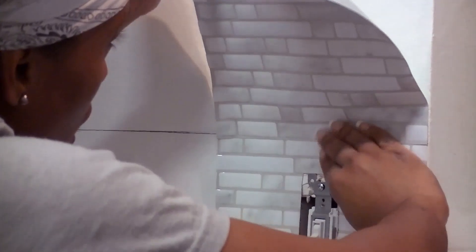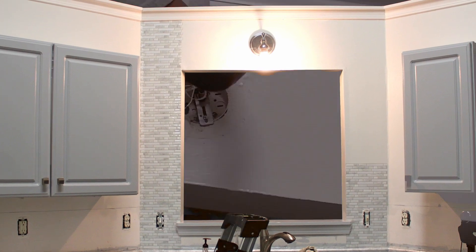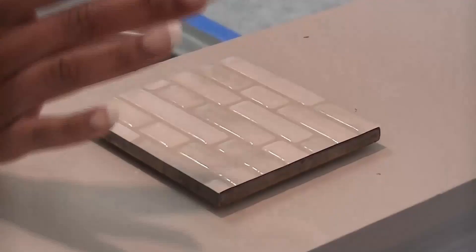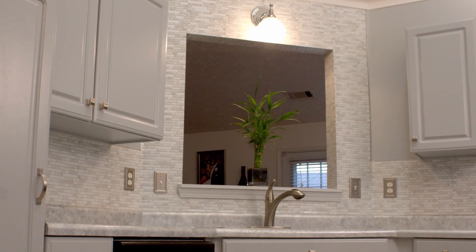You can also use these Smart Tiles as a backsplash in your bathroom. The peel-and-stick sheets were so easy to use, we decided to tile around our kitchen window as well. Doing so created a lot of spare pieces, so we decided to tile over one of our coasters for our plants. These Smart Tiles created a beautiful backsplash for our kitchen that was easy to install, easy to clean, and easy on the eyes.